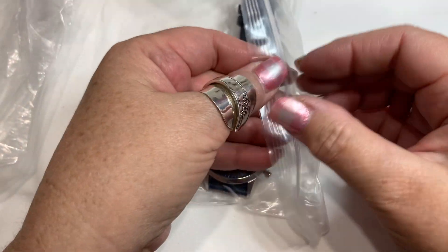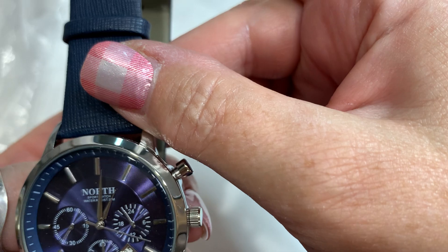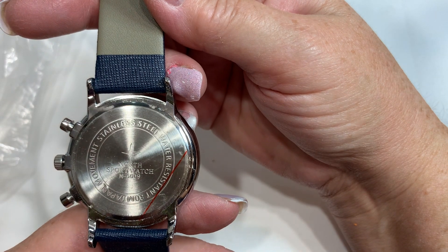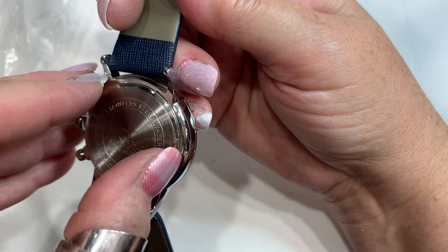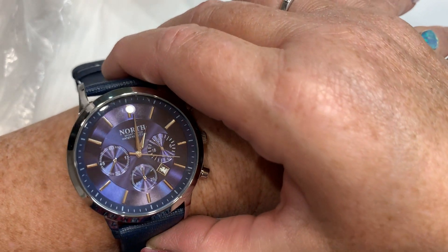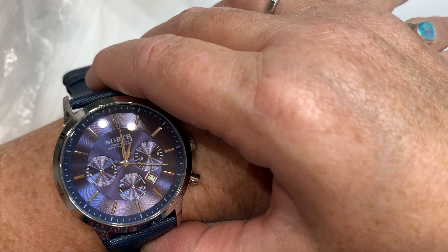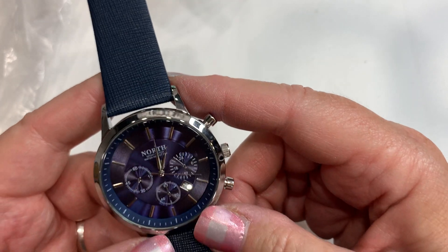Another watch — I wish I knew more about watches. This is really pretty — genuine leather, stainless steel, water resistant North Sport watch. This looks like it's new — it still has the plastic on the back. I have no idea if this is worth anything but it is really pretty. I'm going to look this up and let you know in the description.